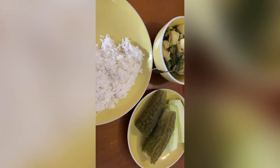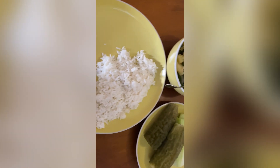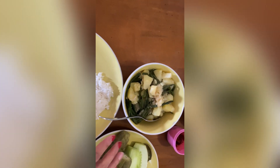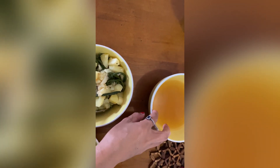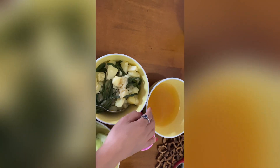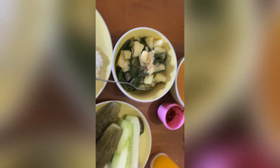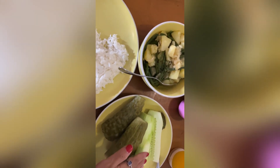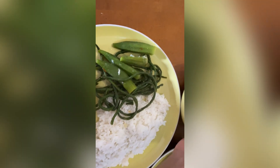Okay guys, this is my lunch now — everything is ready. As I said, I just boiled this one and the soup is this. I've separated the soup, and this is the bitter gourd, as you can see, and the cucumber. This looks delicious!